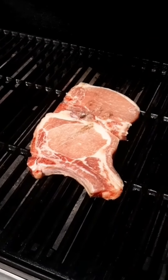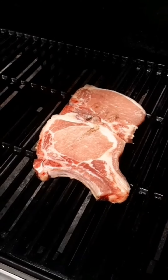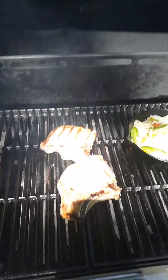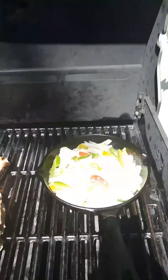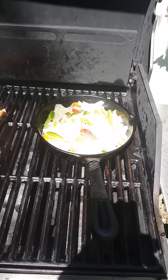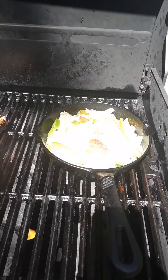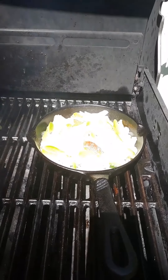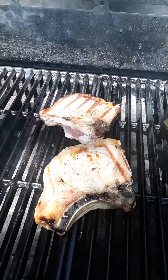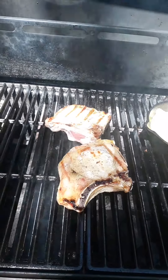Threw the frozen pork chops on the grill because I forgot to take them out of the fridge last night, so we'll see how it works with frozen ones. I flipped them over — they're still frozen solid through. Threw some onions, peppers, and sauerkraut on the grill. Put a little bit of oil and seasonings on these and we'll get ready to flip them once they thaw out a little bit more.